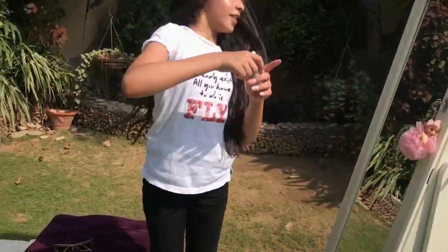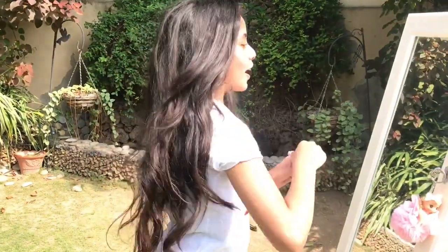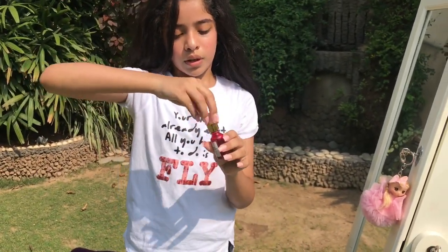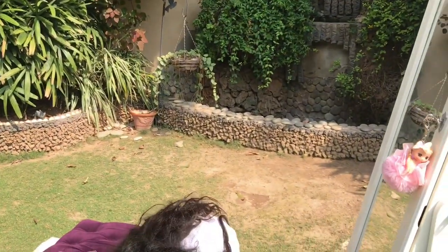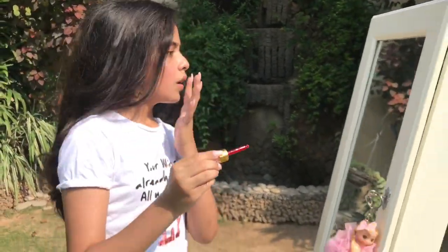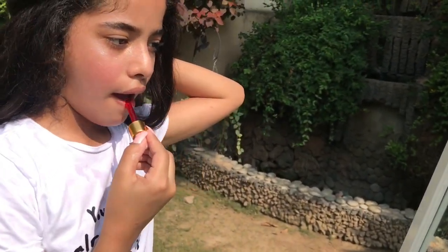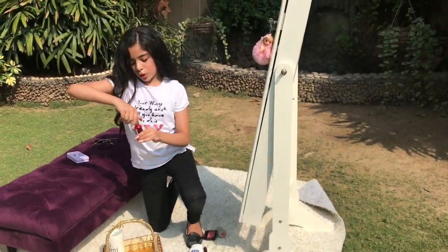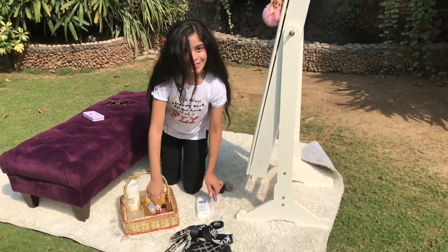I've already put the tint on my cheeks and now I'm going to put some on my lips as well — I'm putting a little more on since it's a dark shade. Just dab it on and it finishes the look with a really natural feel.